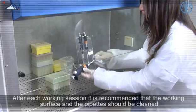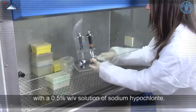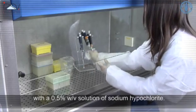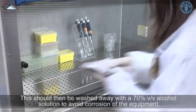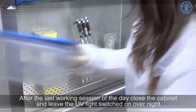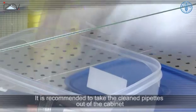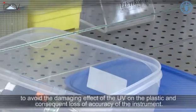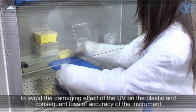After each working session, it is recommended that the working surface and the pipettes should be cleaned with a 0.5 percent solution of sodium hypochlorite. This should then be washed away with a 70 percent alcohol solution to avoid corrosion of the equipment. After the last working session of the day, close the cabinet and leave the UV light switched on overnight. It is recommended to take the cleaned pipettes out of the cabinet to avoid the damaging effects of the UV light on the plastic and the consequent loss of accuracy of the instrument.